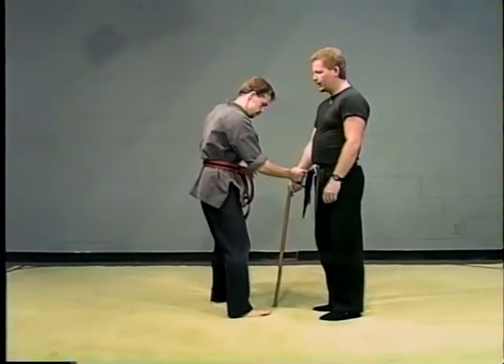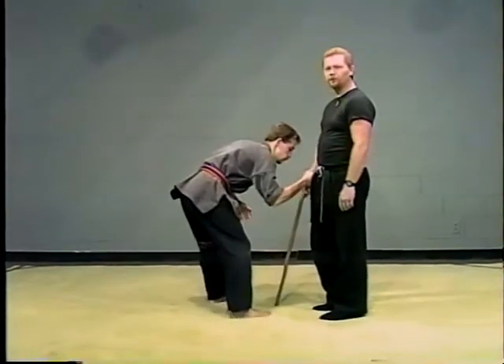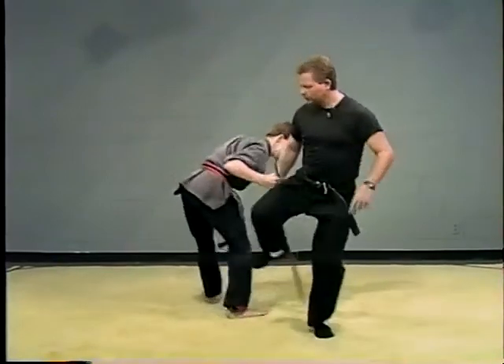By using the wrist, he cannot restrict it — no matter how hard he tries, he cannot restrict me from doing that. Just slap it up, bang, side kick.